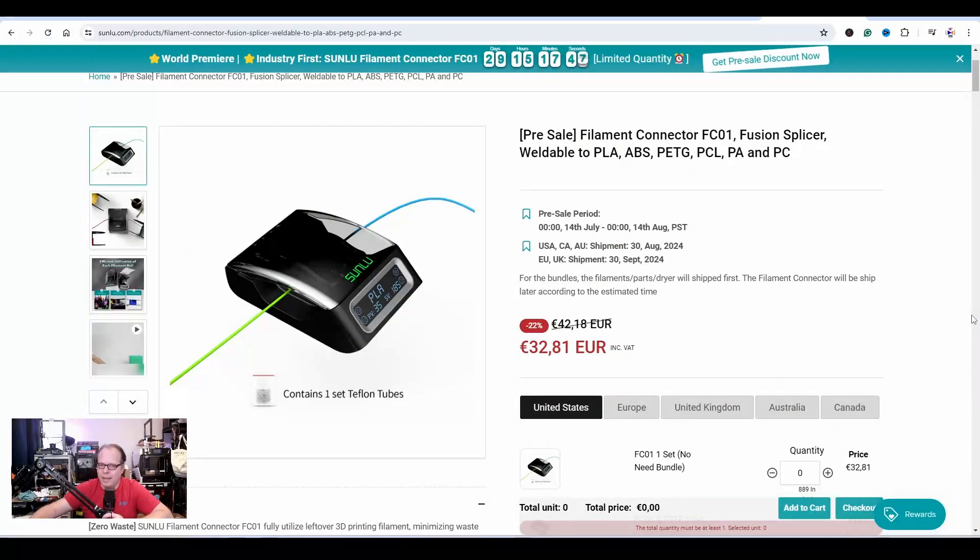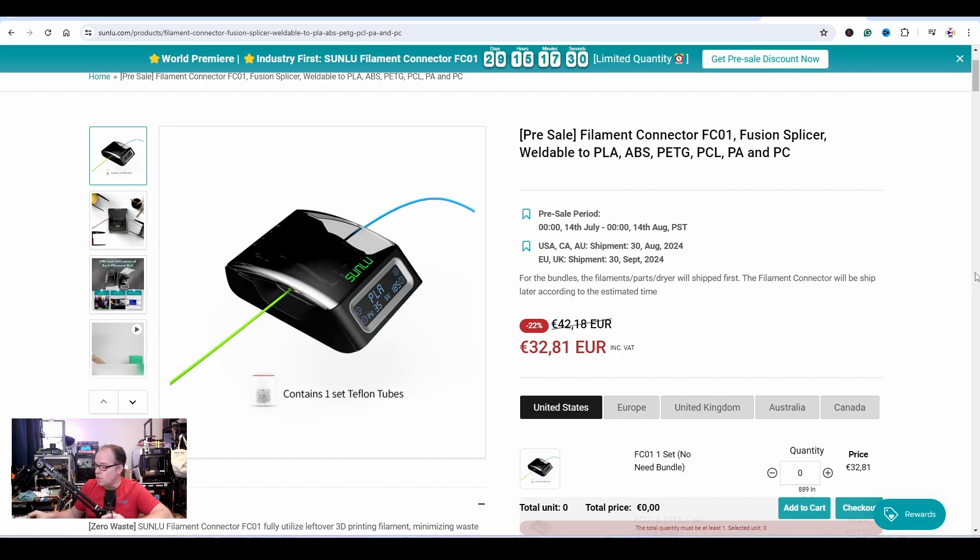I understand you don't want to buy a big Mosaic Palette just to fuse your leftover filaments. I'm going to give my reaction to it since I don't have the device here, but they are going to release it. Even if I would buy it, I'd get it sometime in September or October and I don't want to wait that long. So here it is — the Sunlu Connector FC01. I think FC stands for Filament Connector, and with '01' I expect there will be a new version in the future.